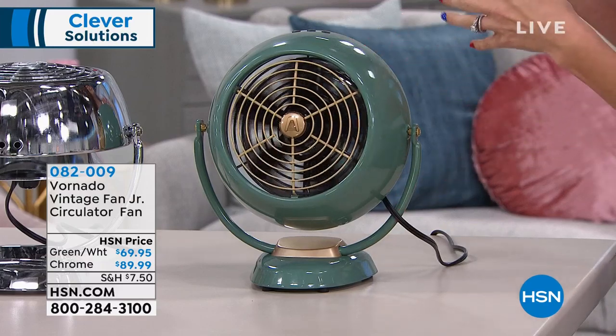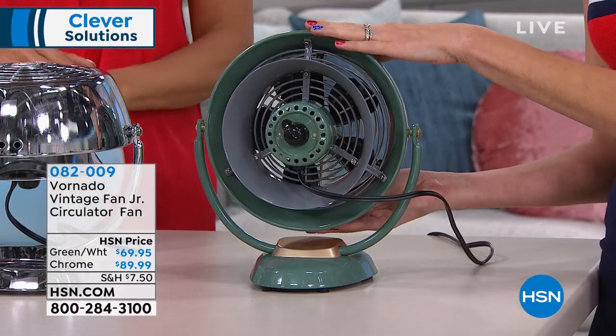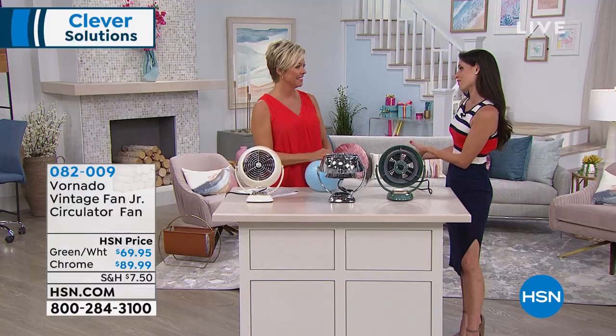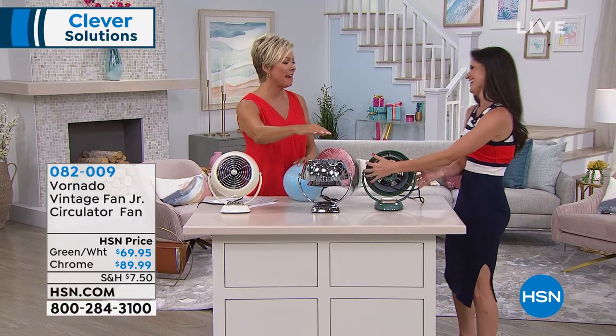I love it for the kitchen, because then I can have it on me when I'm slaving away cooking, and then I can turn it around and actually keep all my family cool when we're sitting at the table enjoying that meal.